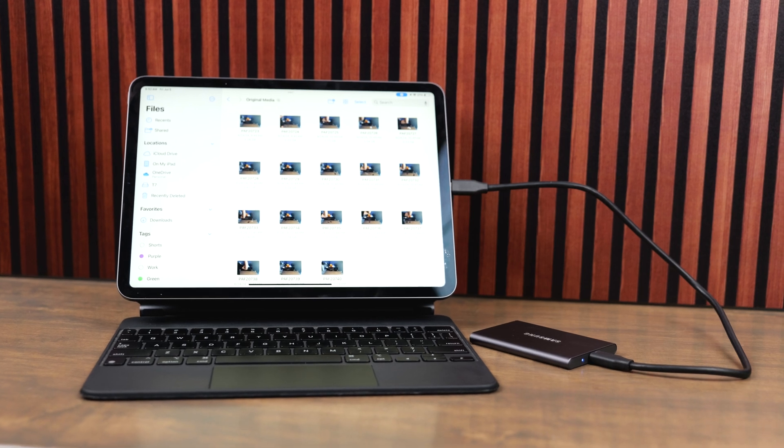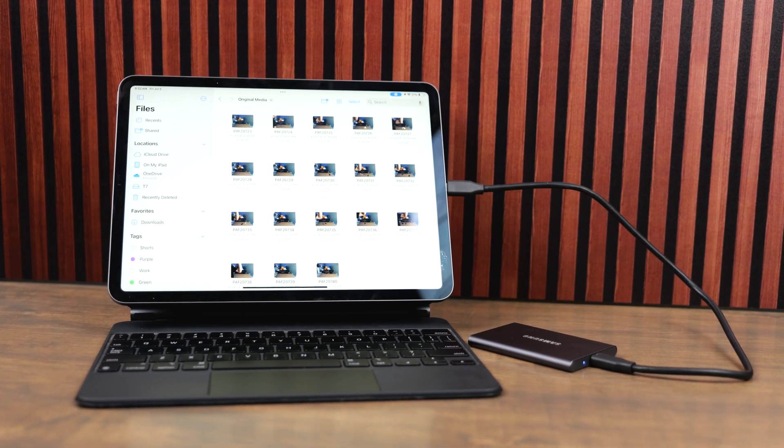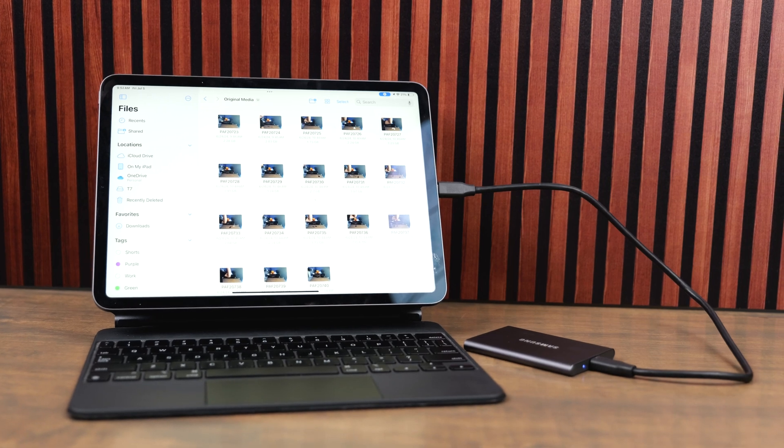When you unbox the T7 you're going to notice this thing is very lightweight, it's small, it's compact, it's just got such a sleek exterior look to it, and there's a couple different colors available. Also in the box you get a USB-C to USB-A cable — a nice medium length — and a USB-C to USB-C cable. Samsung gives these medium length cables, which is great because some SSD cables are really short. This cable is flexible enough that you can use it farther away from a computer or fold it up and have it right next to your computer.